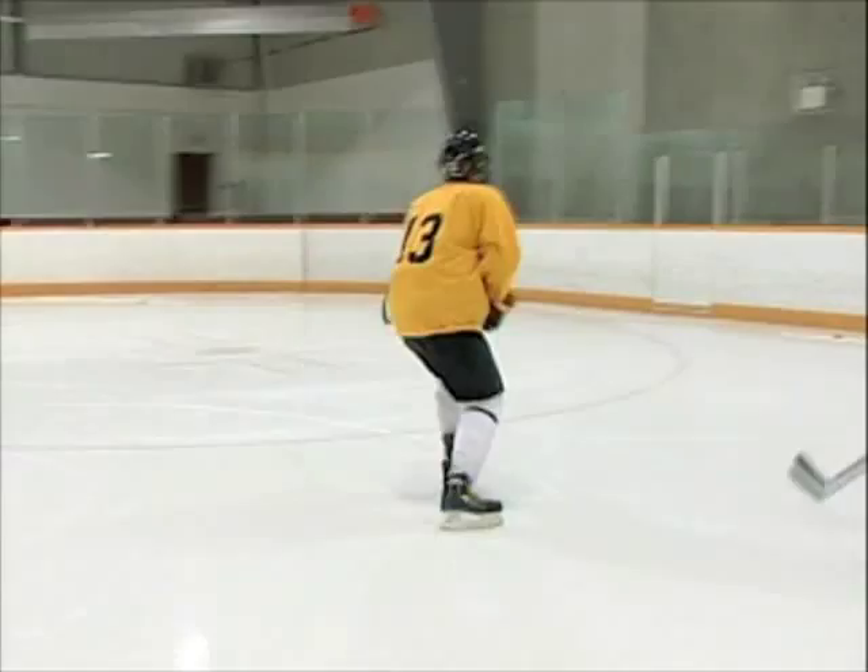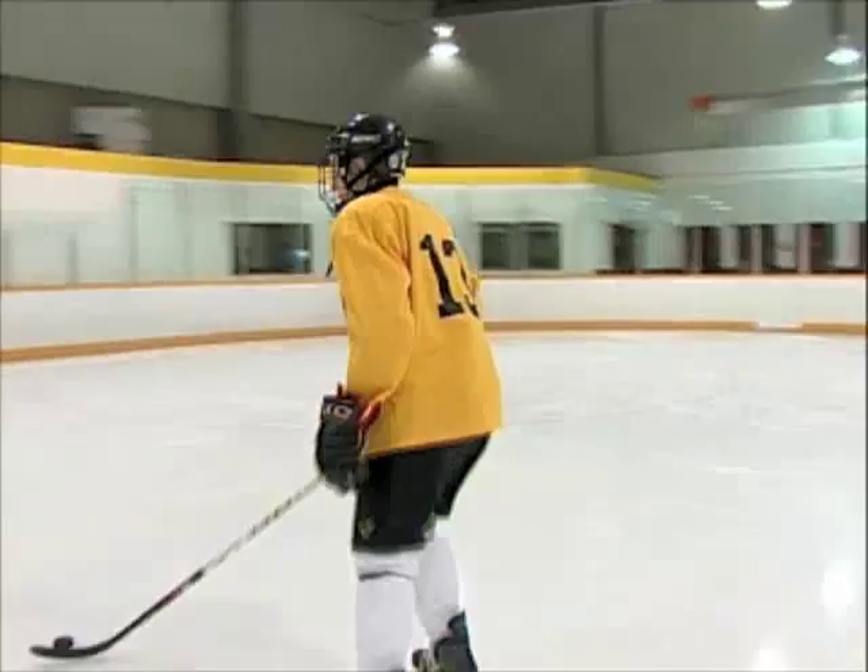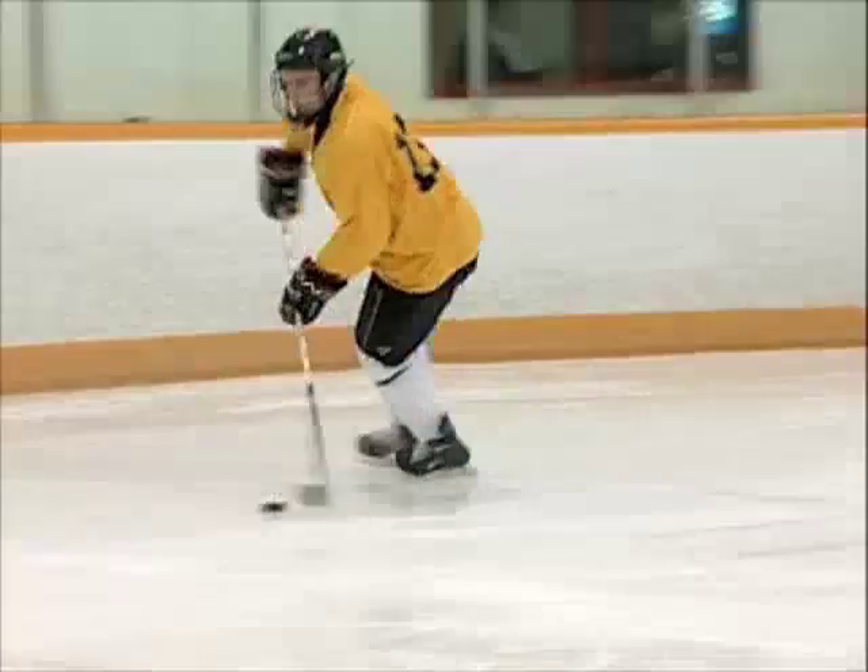Again, I've got the forward on my tail. I'll go like this, I'll make a fake this way, turn back this way, come out, make the outlet pass, or ice it down the rink. I have the puck on my stick coming in this way, and I have a forward checker like this. I can look this way and sell that way, then turn back this way, and make the outlet pass like that.